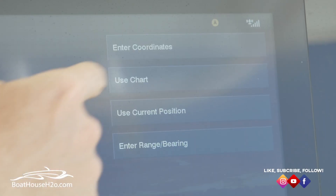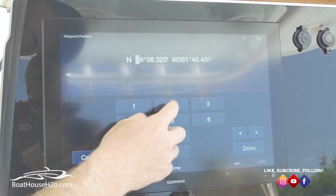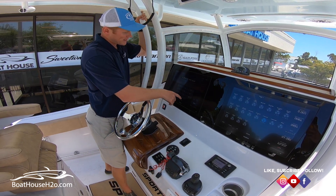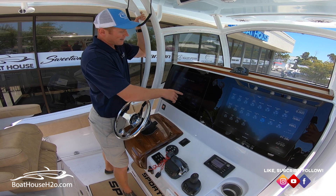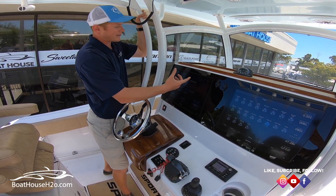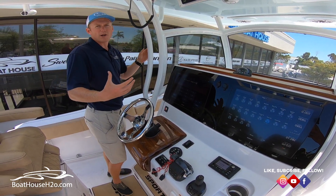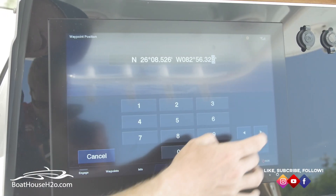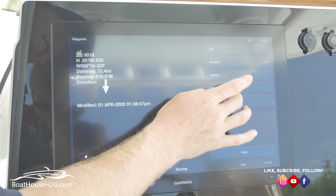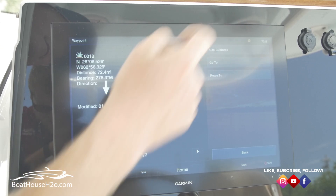You can also enter a coordinate. If you were given a coordinate for a fishing spot or a location for a marina, a restaurant, whatever the case may be, you can just go — North 26, 08, 245, West 082, 41, 659. Whatever the waypoint may be, just put it in, hit done, then you can hit edit, name it, and then if we go to Navigate To, it's going to draw me a straight line right to where that coordinate's at.